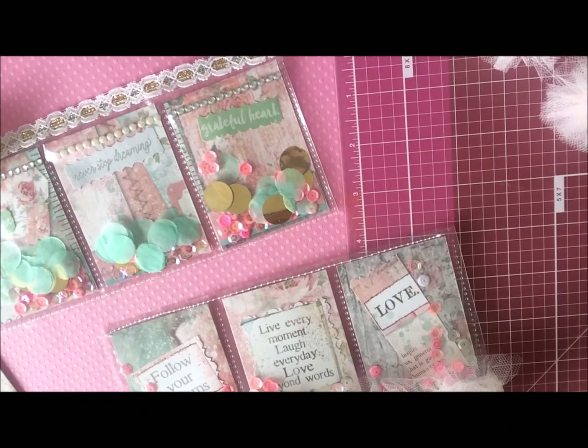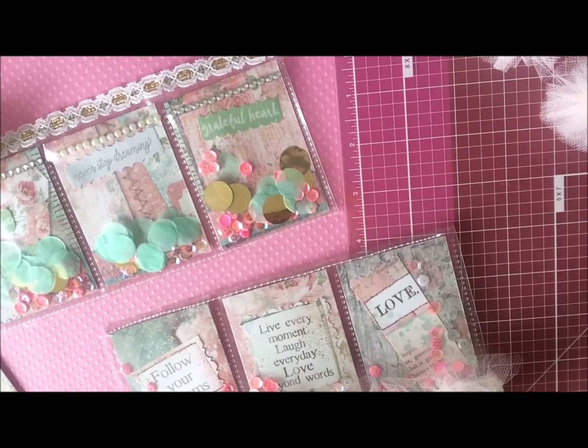Hi everyone, welcome back to my channel. I hope everyone's doing well today. I have a little show-and-tell of these shaker pockets that I've been making.